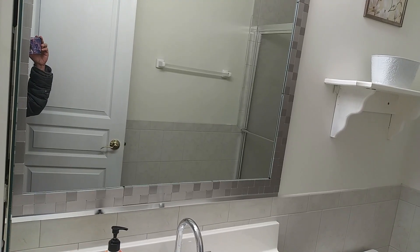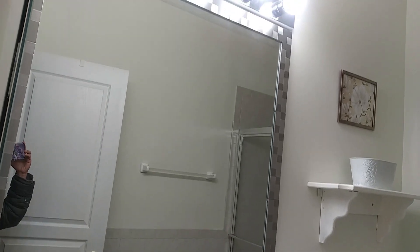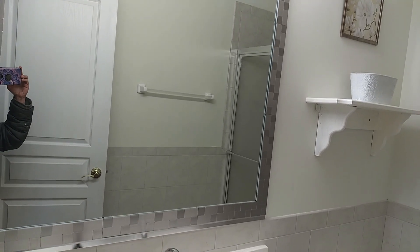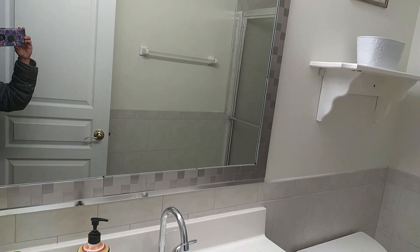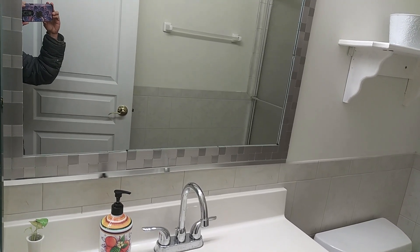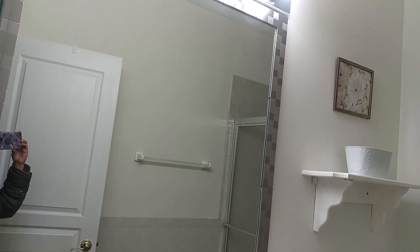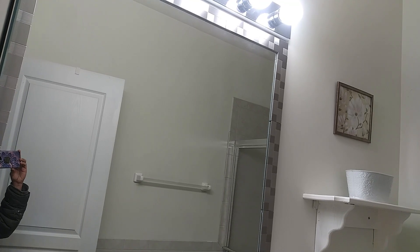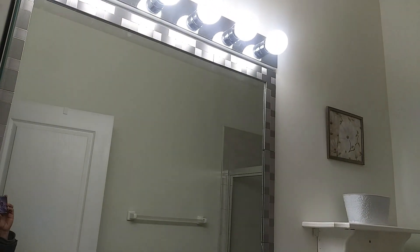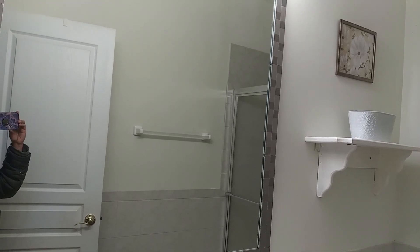Now moving to the next upgrade — my bathroom mirror was looking really boring and plain, so we purchased stainless steel peel-and-stick tiles that are used for backsplash in the kitchen, but I used them here for my mirror. This is how my mirror looks now — it looks really beautiful, well coordinated. I'm really happy with the result. It makes a very good impression when people come over to see our house.